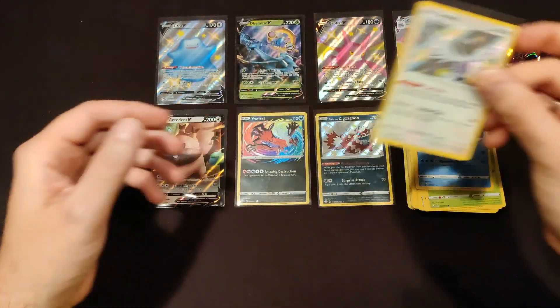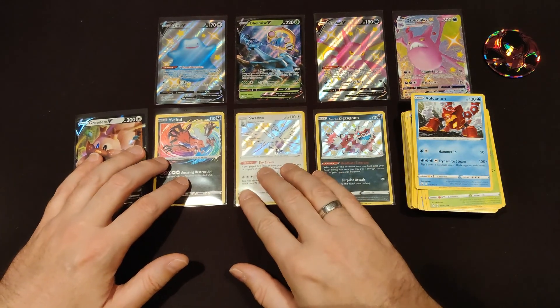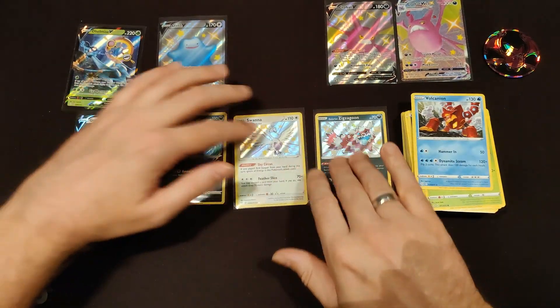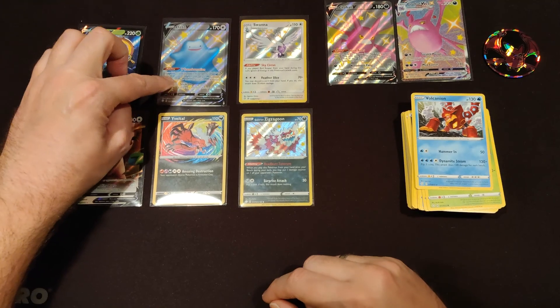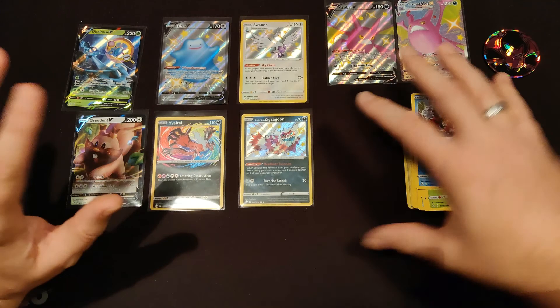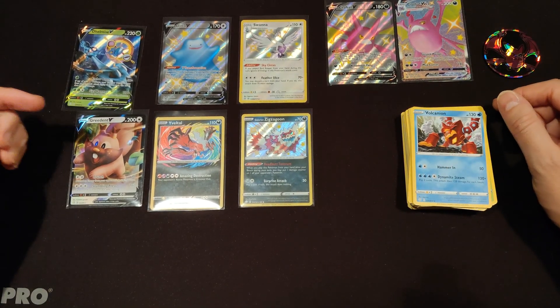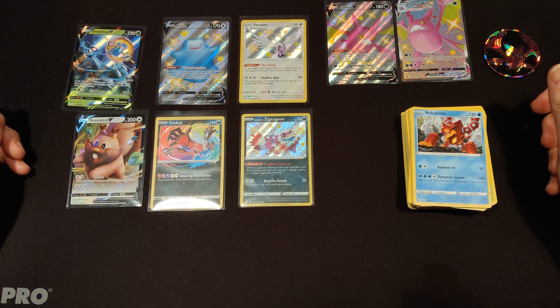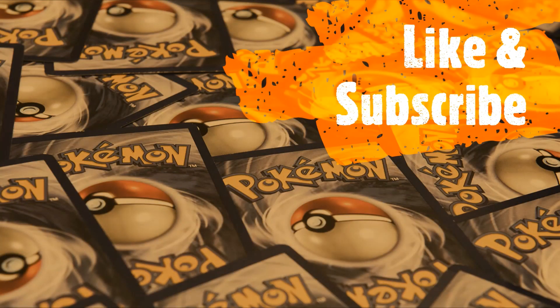Pretty cool — no Charizard, but look at this: we got the two promos we knew we were getting, two V cards, two base shinies, one V shiny, and the amazing rare Evitol. I'm happy, this was a good break. Thank you for watching. See you next Monday for another Pokemon break, or Thursday for an Arcade video. Like and subscribe, watch my latest upload or all the uploads in this playlist. Thank you for watching!